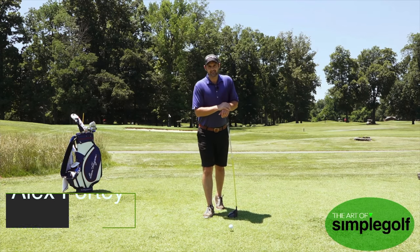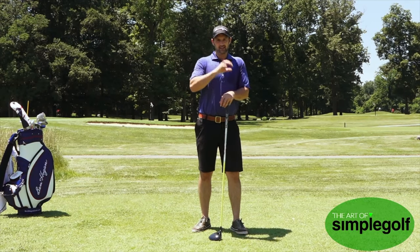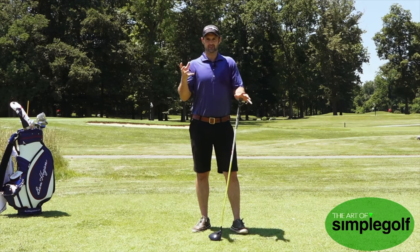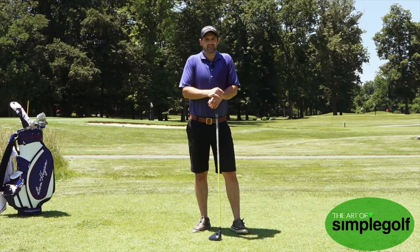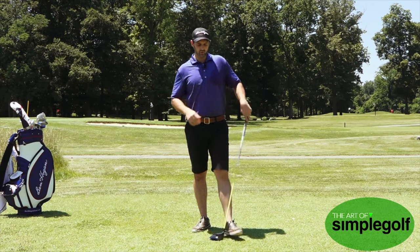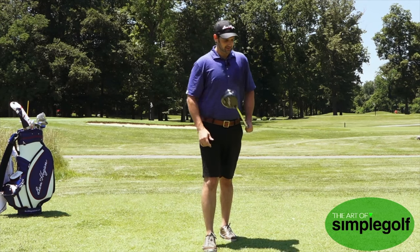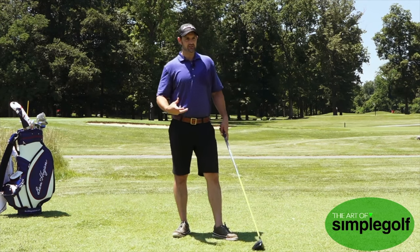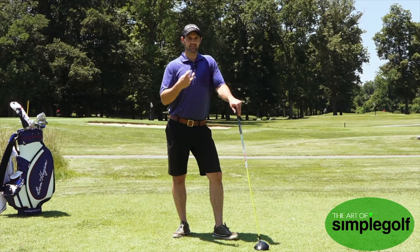I'm Alex Forte and this is the Art of Simple Golf. We are making golf a little bit easier for you, no matter whether you're a senior golfer learning the game or just trying to break 70 or 80. The way people are wanting to hit the big dog to try and get more yards is just ruining their distances and consistency.